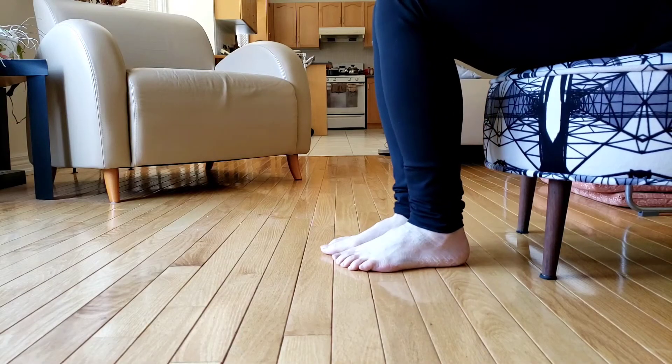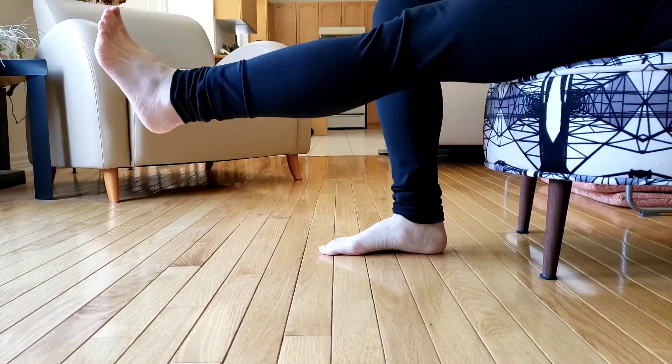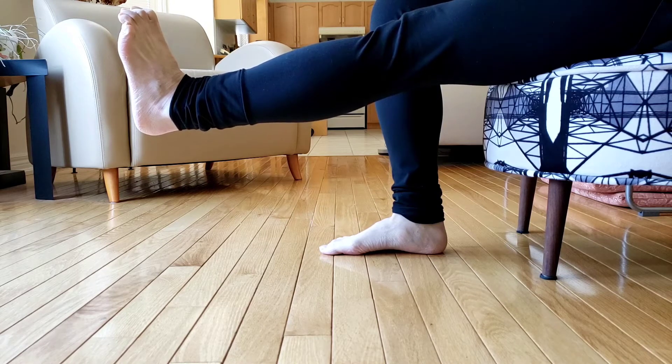This is a flexion wave exercise. You're going to begin by extending your foot, pulling the ankle and your toes towards your knee. This is your starting position.